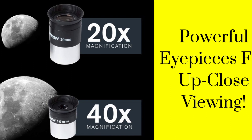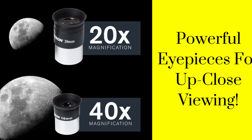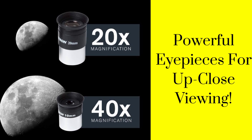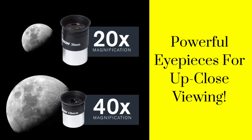Powerful eyepieces for up-close viewing. This telescope for astronomy beginners is equipped with two high-quality eyepieces — 20mm and 10mm — providing low and high-power views of celestial objects at night and terrestrial objects during the day.